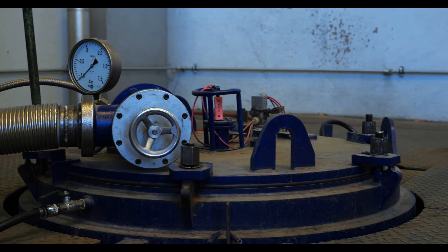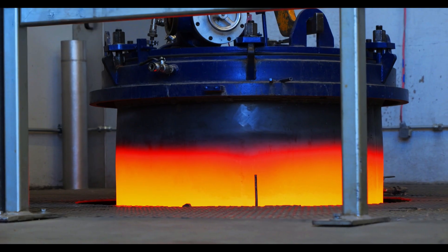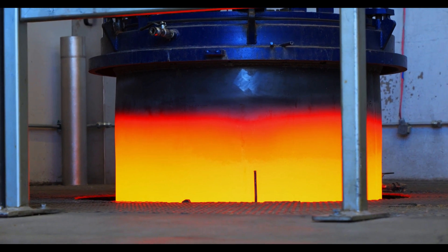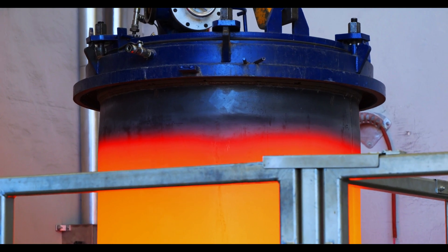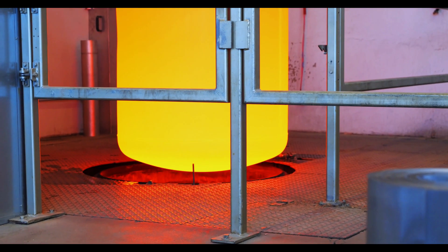Batch annealing involves placing each roll of wire mesh into a specialized capsule and submerging it into a furnace. This capsule is designed to create a complete seal and expose the mesh to a vacuum pressure once placed in the furnace. The mesh is then heated to a specific temperature for a period of time. Once completed, the mesh is removed from the furnace and left out until completely cooled.